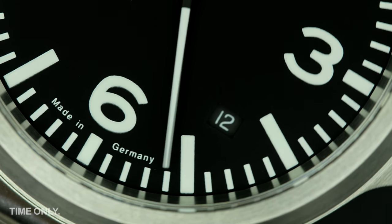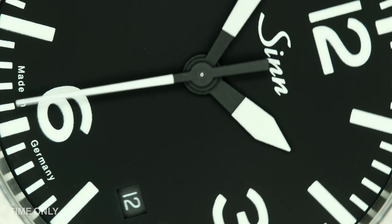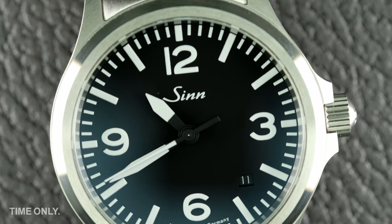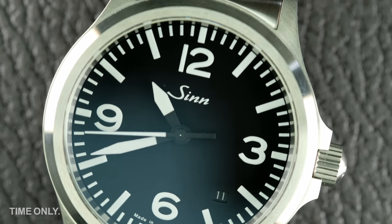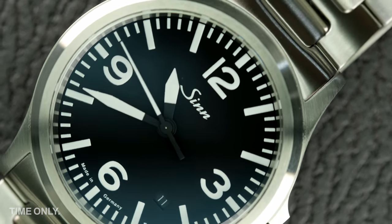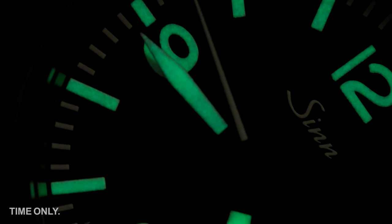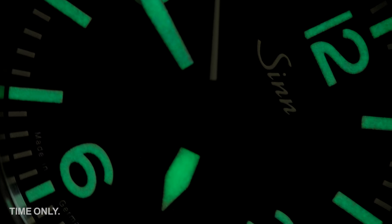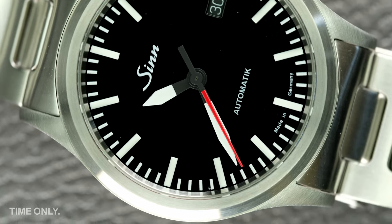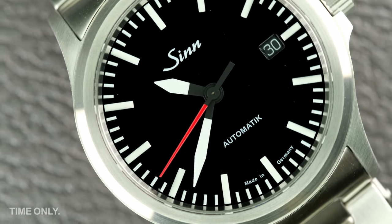The date is not a huge feature of this model, but it is there for those who like this function, although you will need good eyesight to read it. What you definitely can read clearly and quickly on the 556 is the time, thanks to the generous coating of luminous material on the indices, numerals and necktie-shaped hands. Both of the standard A and I models come with an option of a red second hand for added differentiation.